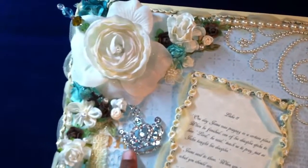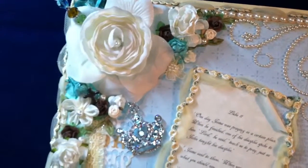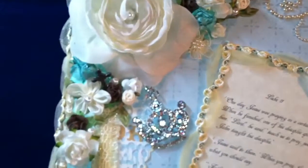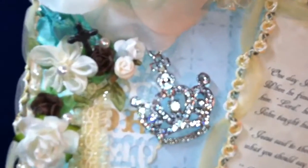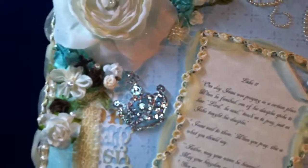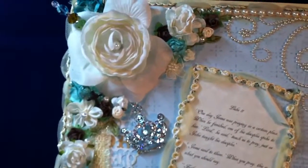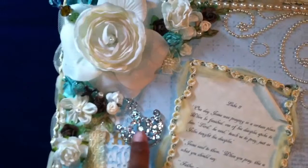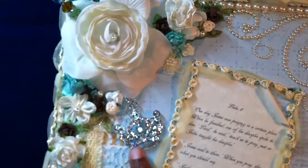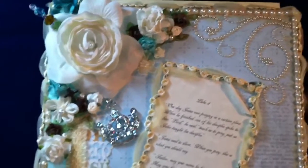This is actually a key chain that I found at Joann's on clearance. I thought it was so pretty, and at the time I bought it I didn't know what I would use it for. But I thought it was perfect to put on this box because since she is the daughter of the king, I wanted her to be a princess.